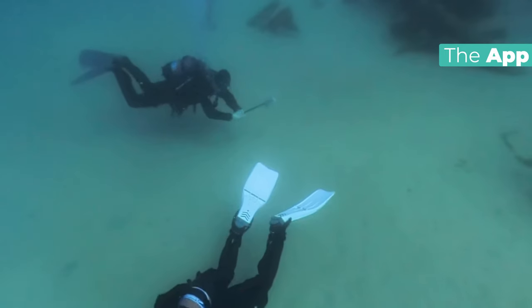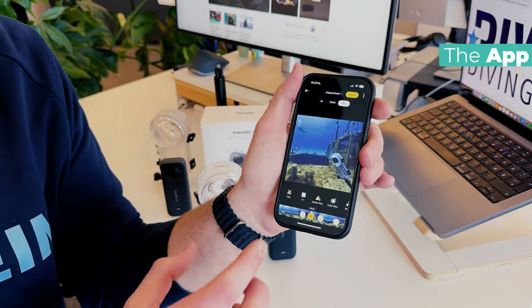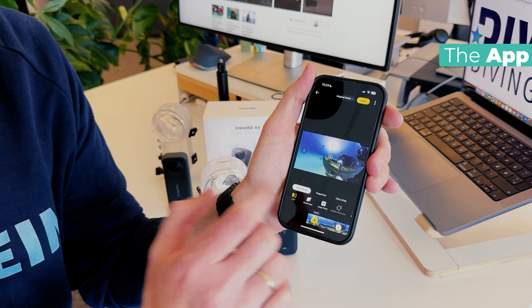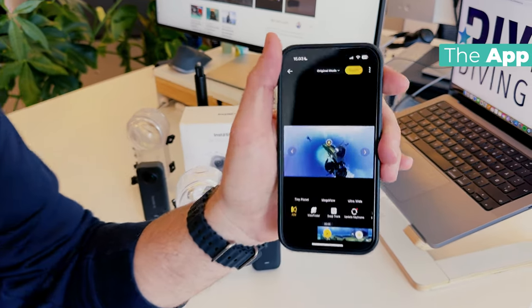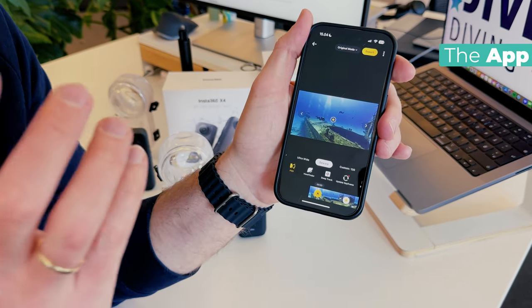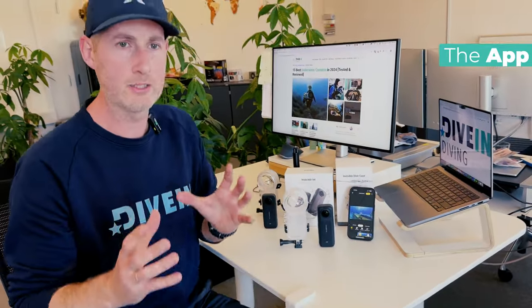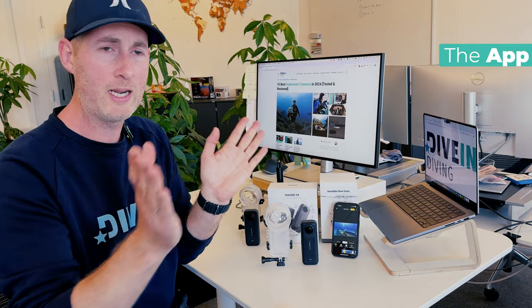Do you want phone format? Do you want 16 by 9? Do you want a square format? You can do all of this. It captures everything around you, and any format can also be turned into a mega wide or a tiny planet effect where you zoom all the way out and it looks like you are diving on a tiny planet. Or you can go narrow, looking like you're just using one lens. This is amazing editing software — you can use it on the go on your phone, or import it into your computer. It's super easy to use and really simple to make a nice video where you frame everything after the dive.